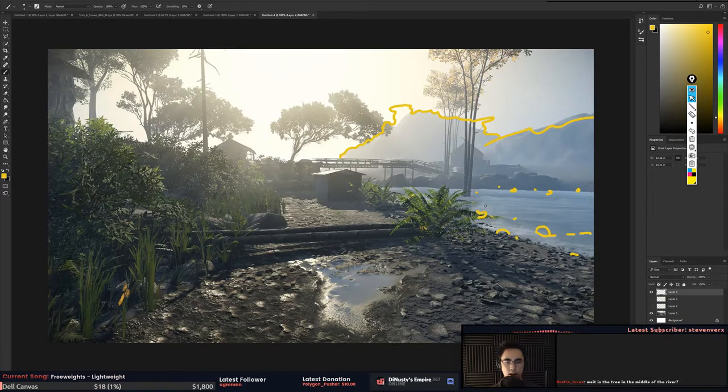Good catch, Dustin — this tree is in the middle of the water. That's actually a mistake; it needs to be maybe over here. The positioning of this one is nice, it just needs to be either closer or further. I'd like to see something here — maybe a rock and another rock. Rocks, man — rocks for days, a little bit of grass, water, trees.